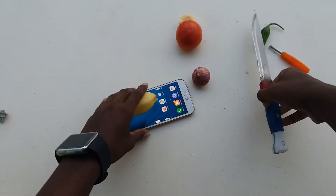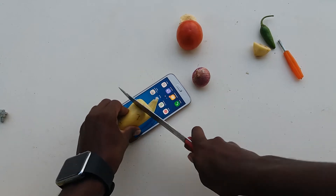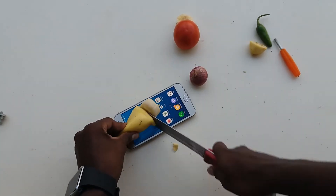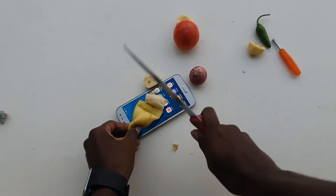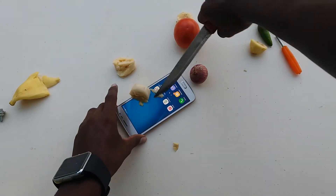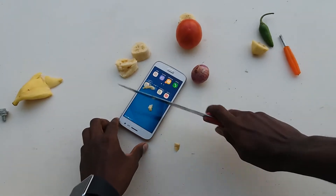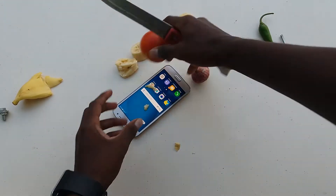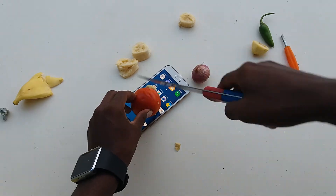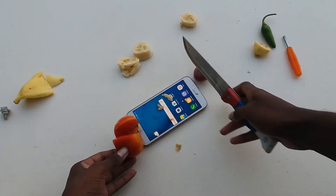One smooth cut on the display — the display quality, it's not too good. Yeah, it's not really cut. Testing with the knife — not great results.